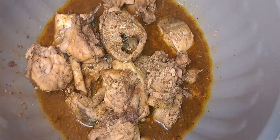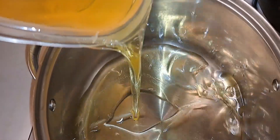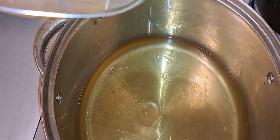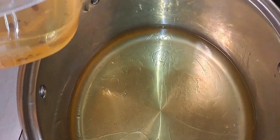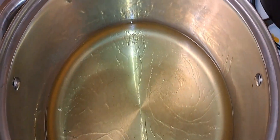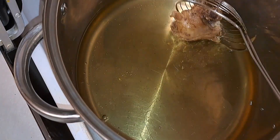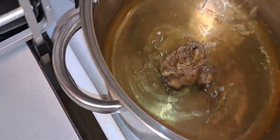Now it's time for me to fry the chicken. I used the leftover oil that I used to fry my bow fruit - I have the full video on my channel and I'll leave the link in the description. Please go check it out! So here's my chicken going into the oil.